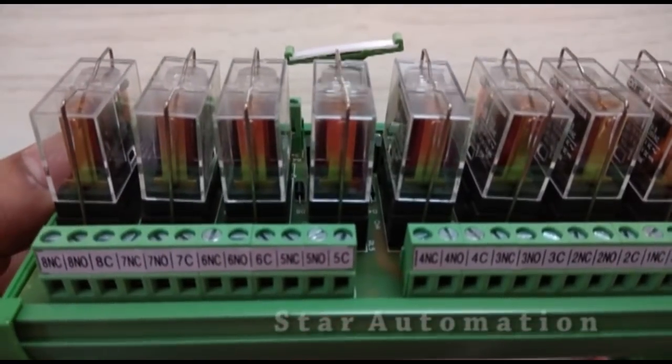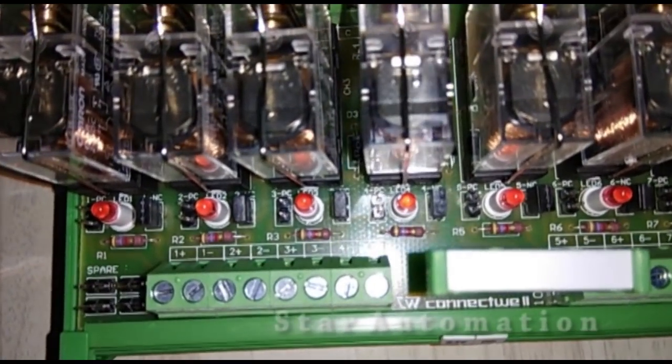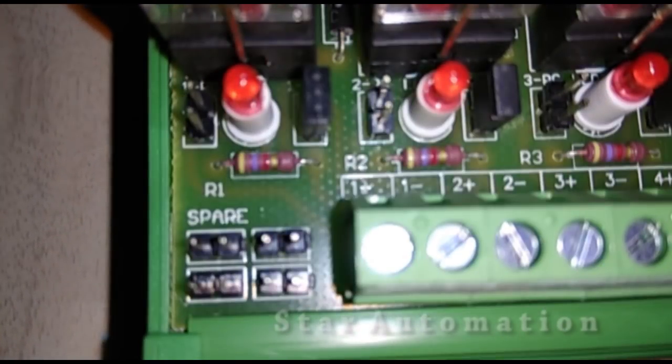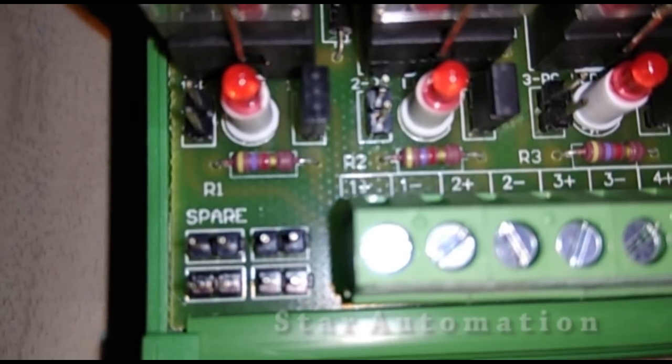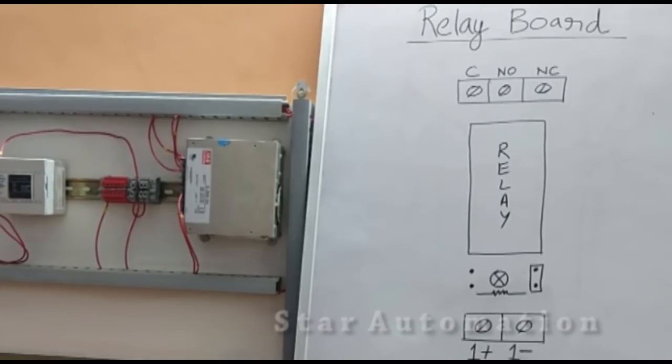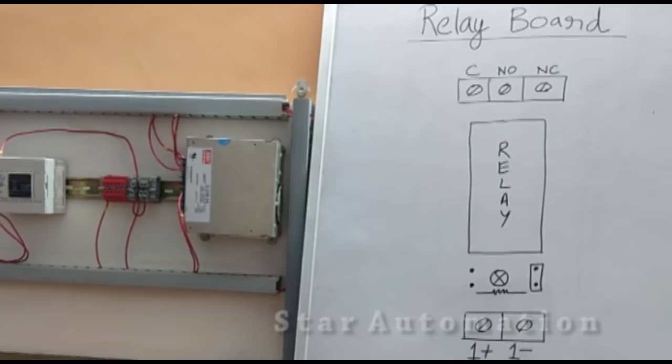On the relay board we have shorting terminals. At both sides of the LED indicator we have pins, and one side is shorted. We have plus-one, minus-one, plus-two, minus-two, and all the minus terminals are shorted by a shorting link. This is the relay board diagram for an individual relay — we have one plus and one minus terminal, and at the output side we have common, NO, and NC for a single relay.